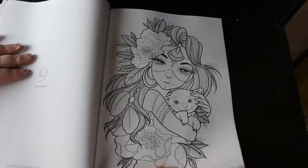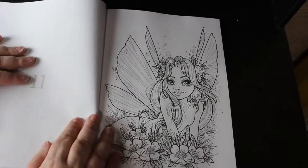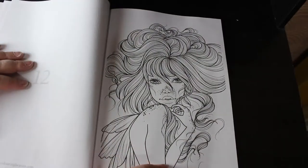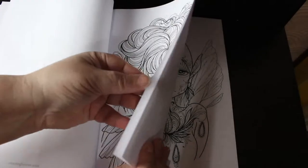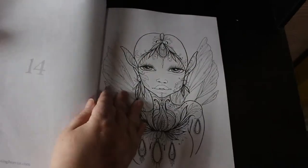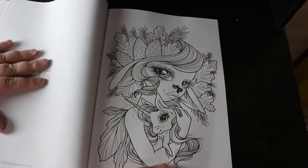They are absolutely beautiful — look at that, that's stunning. I like that one very very much. That's beautiful, look at the little freckles. I've never coloured any of these before — oh lovely, unicorns, gorgeous.